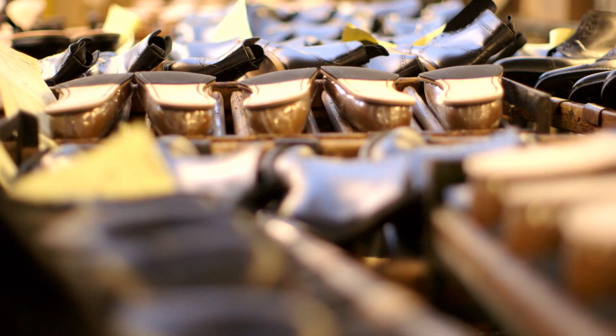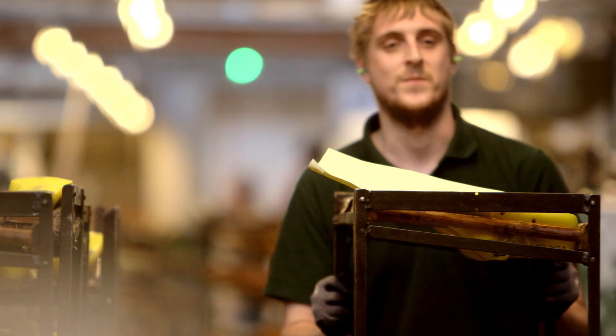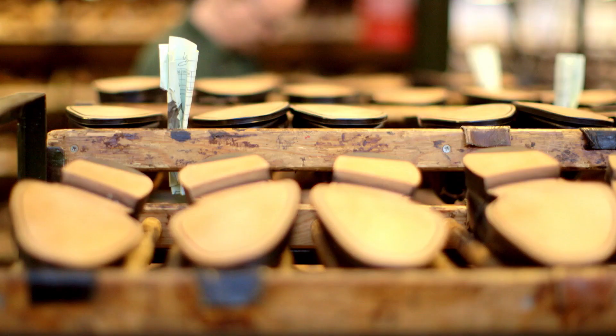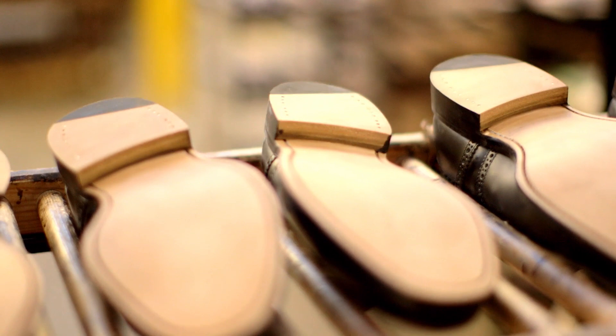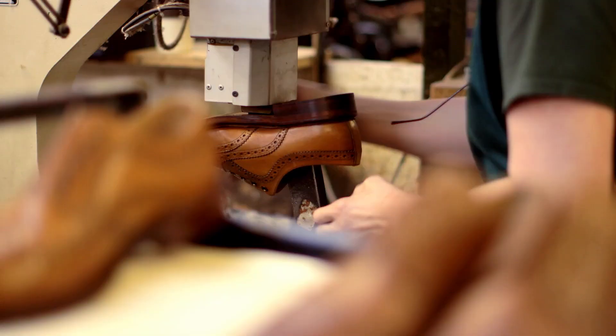There is something a bit more personal about a nice English welted shoe. And there is something quite appealing about the idea of being able to prolong their life or rejuvenate them with the repair. By the time you put new leather soles on, the shoes will have already moulded to the shape of your feet. From a comfort point of view, shoes might well be better after they've been repaired.